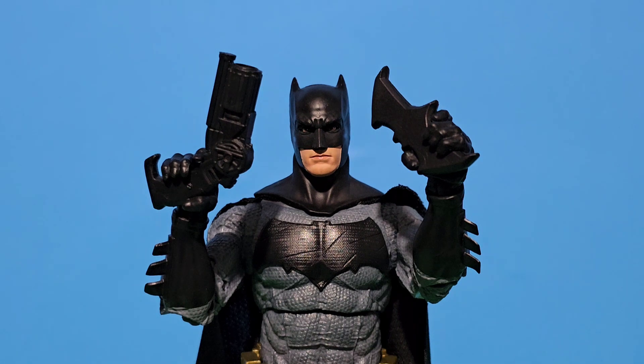He also comes with his grabbing hands. As you can see, he's using them to grab his batarang and grappling hook.